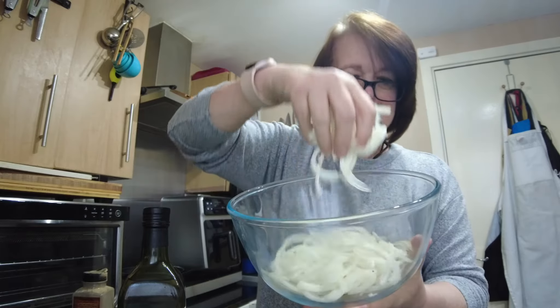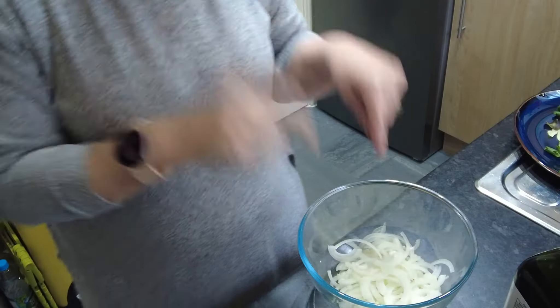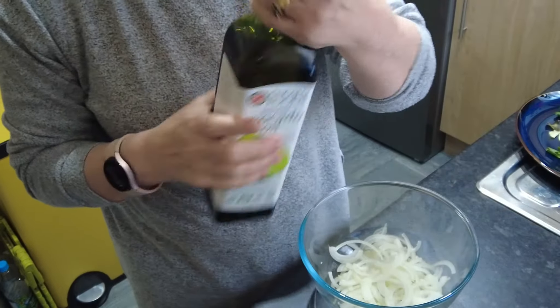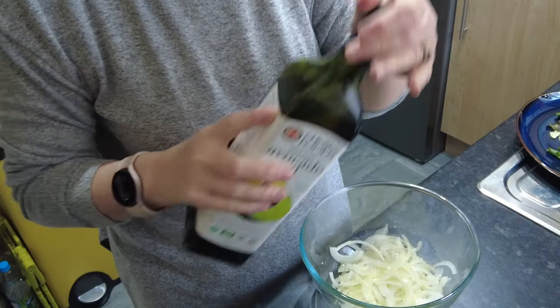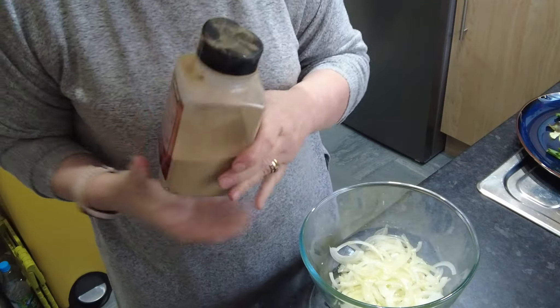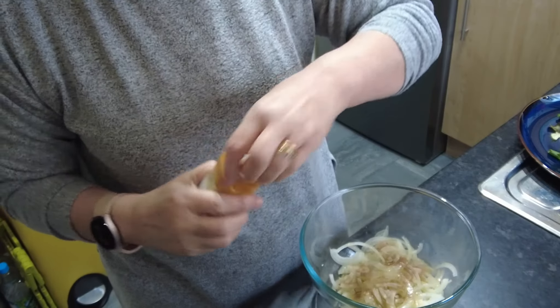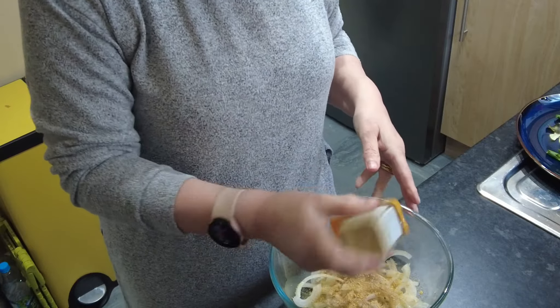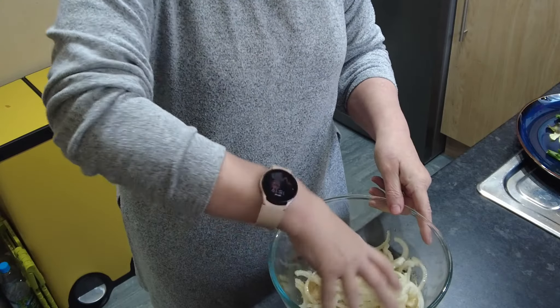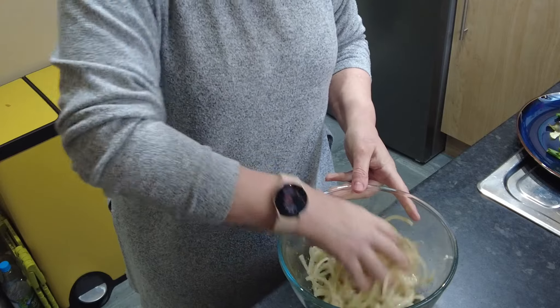I have one onion that I have thinly sliced and I've put it into a bowl. I am going to go in with a really good glug of avocado oil. If you haven't got avocado oil, use olive oil, it's absolutely fine. Then we want to flavour the onions slightly, so we're going to go in with some garlic powder and some onion granules or onion powder, whichever you have. Not salt — don't use garlic salt or onion salt — and then we're just going to toss it around, and what you want is what you've got here.